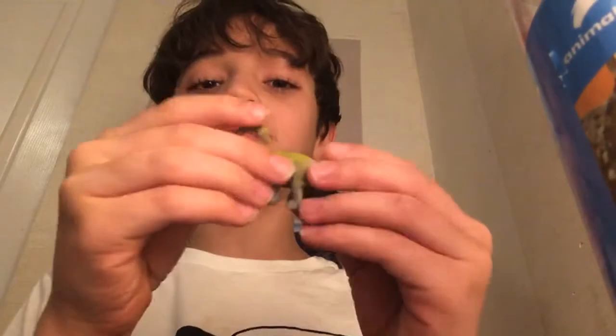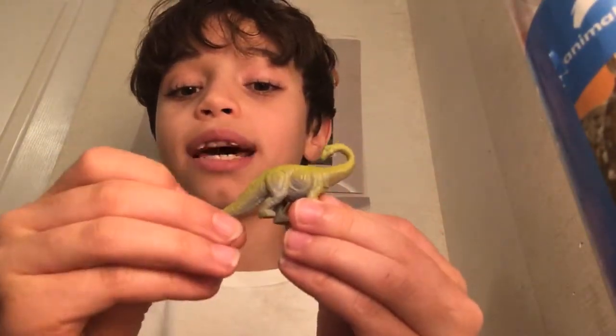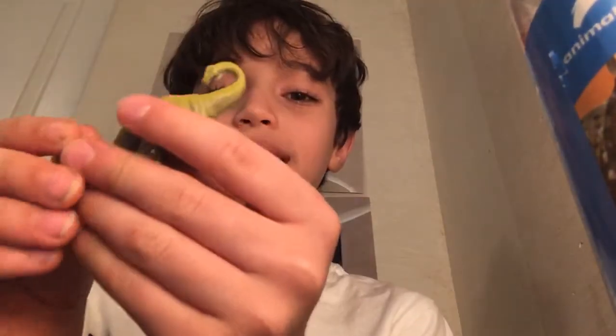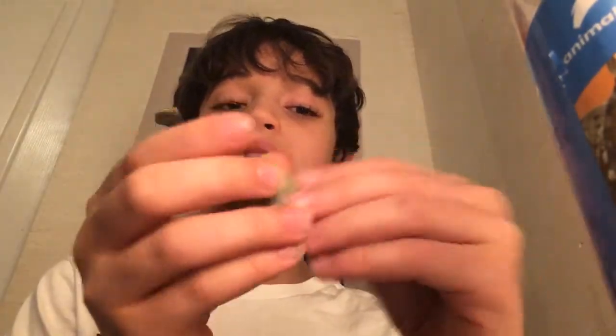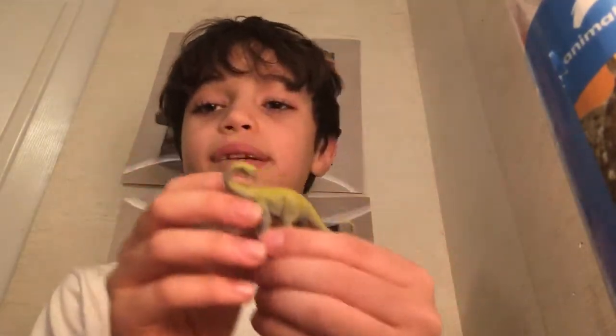Next dinosaur, we have a diplodocus. You can definitely tell it's a diplodocus — if you see its head turned all the way back like this dinosaur has it, it's a diplodocus and not a brachiosaurus, because there's a different brachiosaurus in this set. Really cool, another green dinosaur.